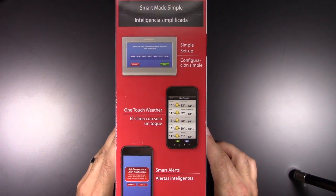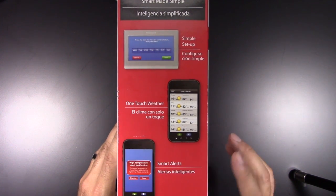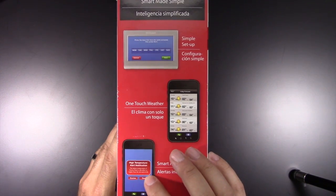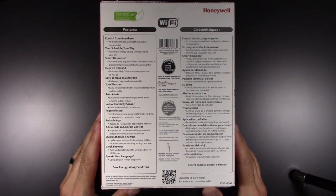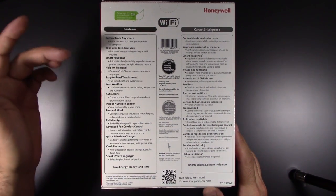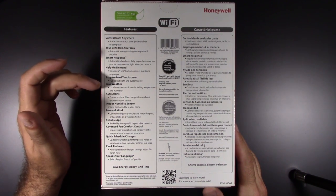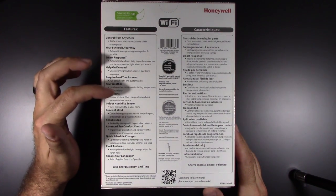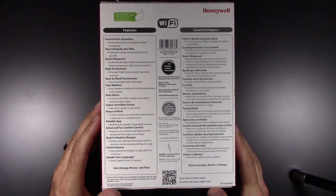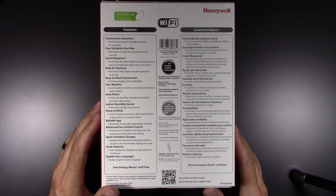On this side you can see: simple setup, one touch weather, and smart alerts. You can set your temperature up to a certain threshold and it will let you know if you've come too close to that or beyond it. Control from anywhere again, your schedule, smart response, help on demand — a help button assists you as you set up. Easy to read touchscreen. Local weather conditions including temperature and humidity. Auto alerts for filter changes. Lets you know about extreme indoor temps. Indoor humidity sensor. Control your energy. Reliable app. Advanced fan comfort control, improves air circulation.